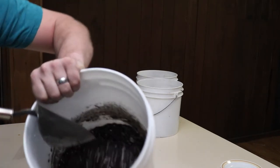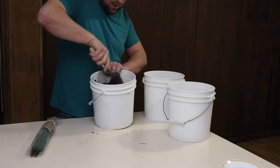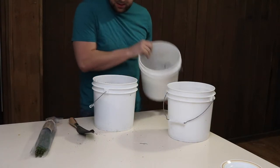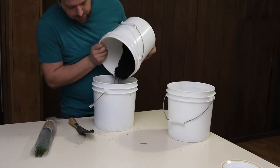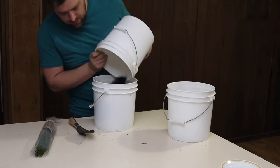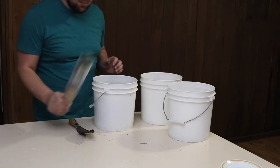This is what the consistency looks like right now. The main purpose of adding the additional compost is just to give the tree a good jump start on life — well, it's already alive here.